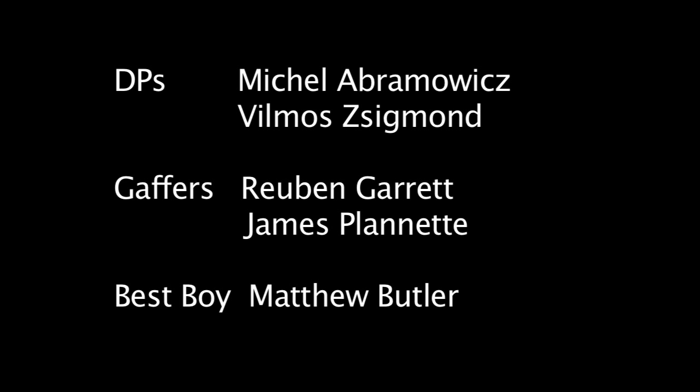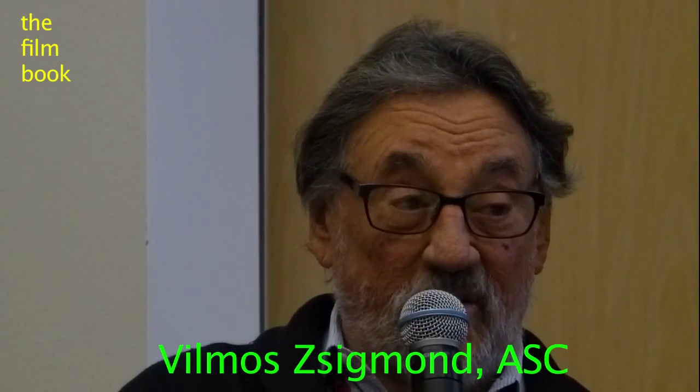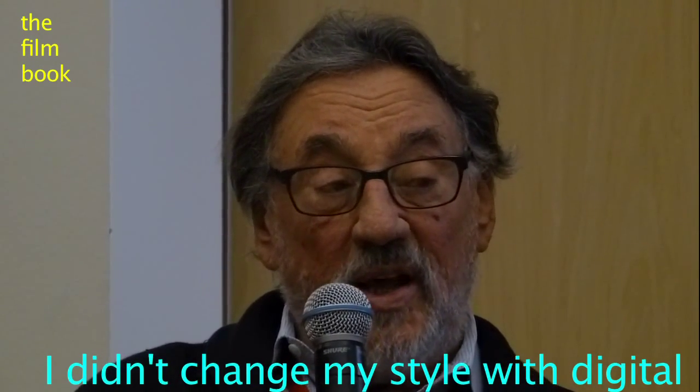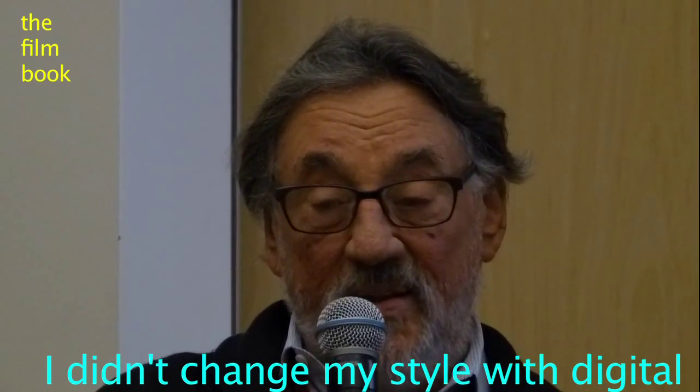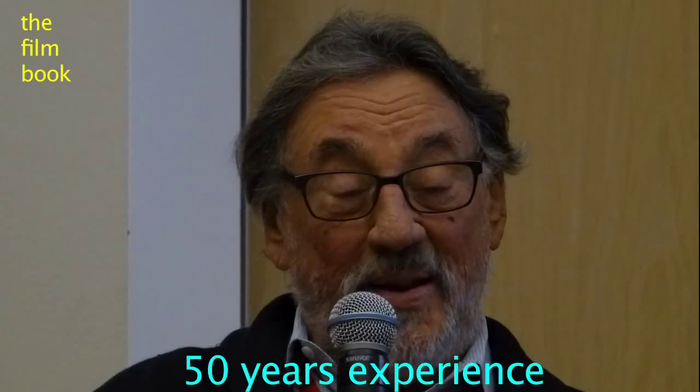Now I find it really hard in digital to see people's lighting style. It all looks the same to me. Are you losing your style? I resist actually having a different style in my digital photography. I did two and a half movies basically with digital cameras and I didn't change my style. I light exactly the same way as I lit my movies.